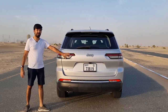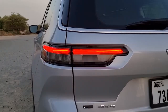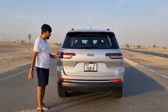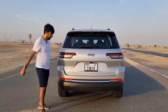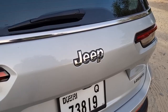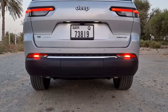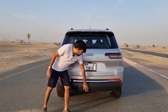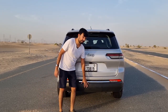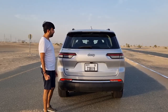At the rear, the taillights are a key change - they're a mixture of LED on top and halogen for the turn signals, and they're sleeker than the previous generation. There's 4x4 badging, L badging, Limited Edition badging, and G badging all in chrome. There's also a chrome strip, LED fog lights on either side, a plastic bumper, a towing hook cover, and a spare wheel mounted underneath the boot floor.